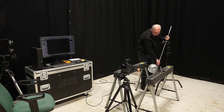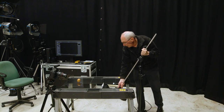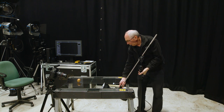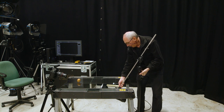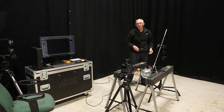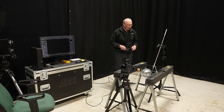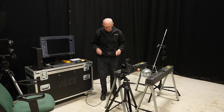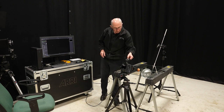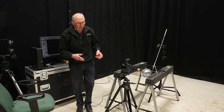I'm going to use this Profoto D2 for that with a zoom reflector on the front of it, popped in just underneath the table. The D2 is a 1000-joule flash head so it is quite powerful. Initially I've set that to an energy of about 5, which is about halfway through the range from 1 to 10. With that in place I'll just turn the flash trigger on.